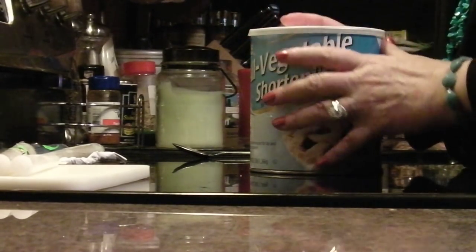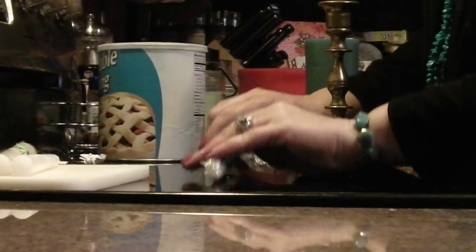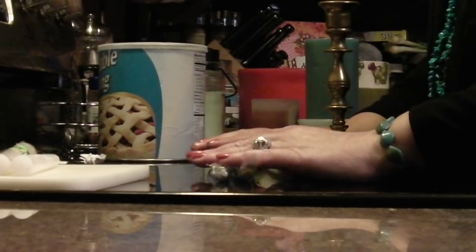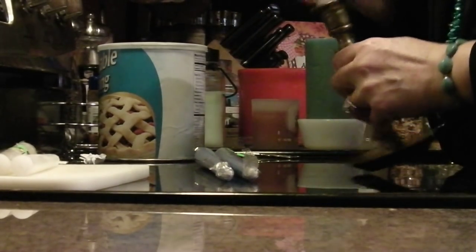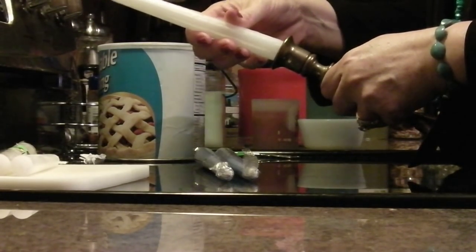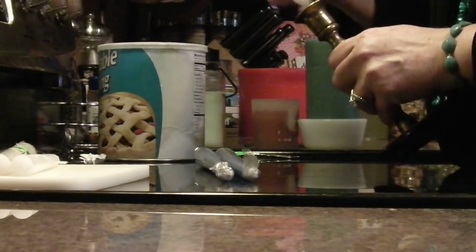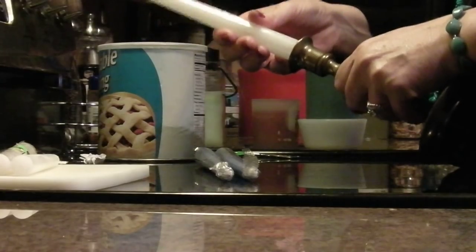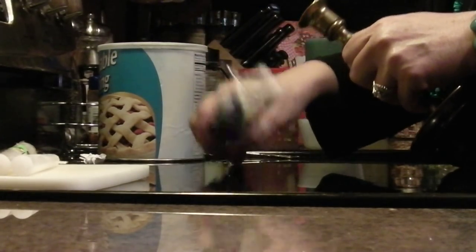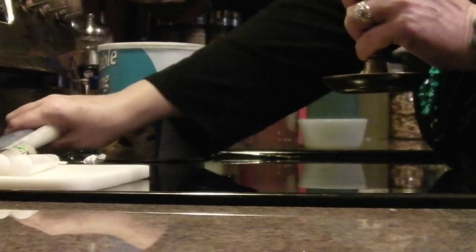A lot of people store taper candles in their storage, but the only time I use taper candles in my house is around the Christmas dinner table. I don't think they're safe — they don't do well in most candle holders. I've tried the little waxy things, bottle candle holders, hot gluing them in — I've tried everything. I just don't like taper candles, especially when you have pets and children.